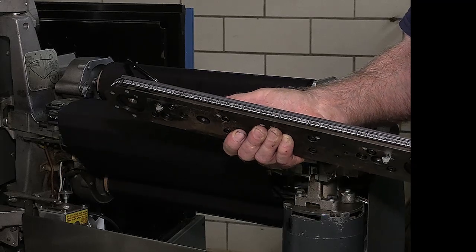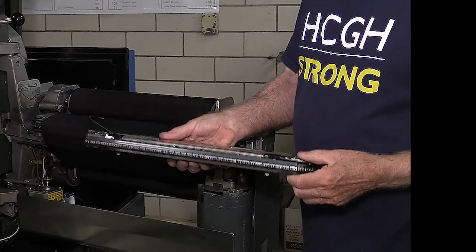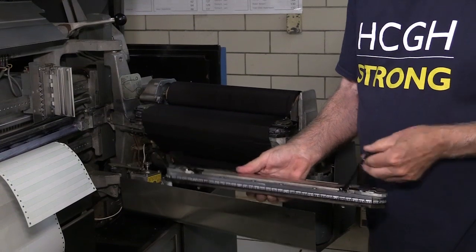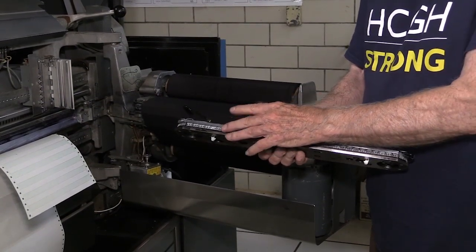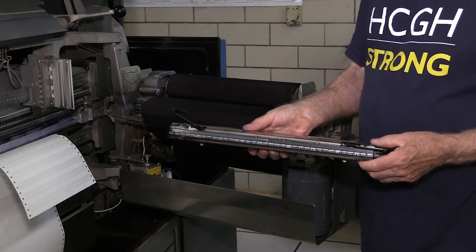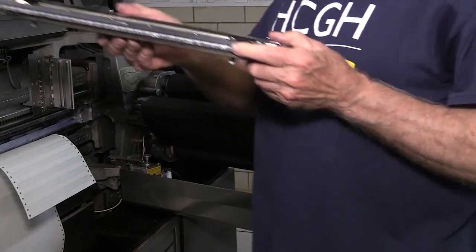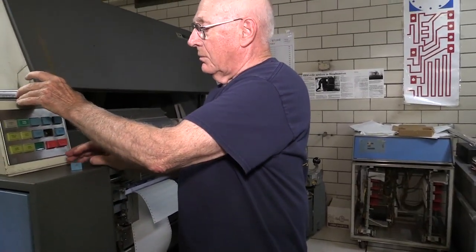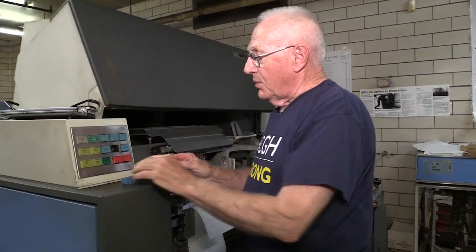It's much sturdier with less problem with chain breakage. Customers could have several chains with different type slugs and swap them depending on the job they were running. These machines ran 24 hours a day, seven days a week — lots of paper.